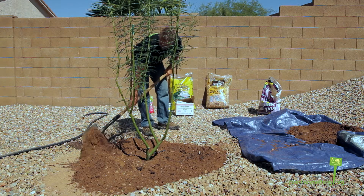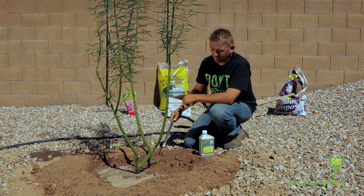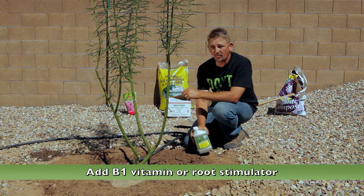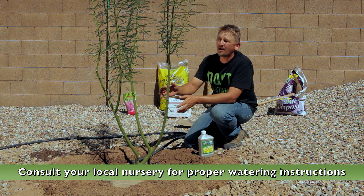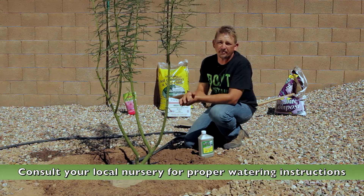Use the extra soil to build a border outside of the root ball. Water one last time to settle the soil — this is the step where you would add B1 vitamin or root stimulator. Follow the directions accordingly, and as far as watering this tree from now on, consult your local nursery for guidelines that are specific to your type of tree.